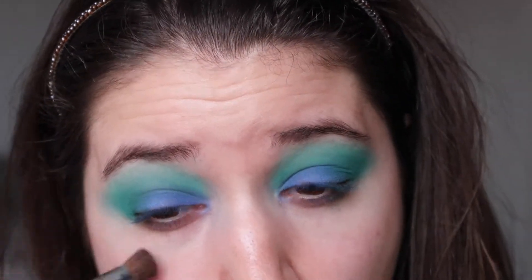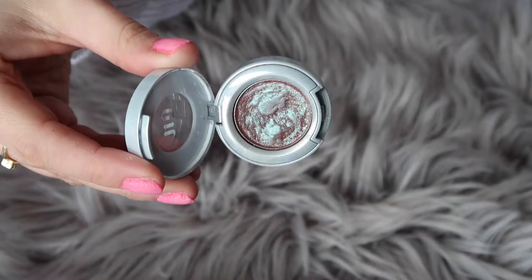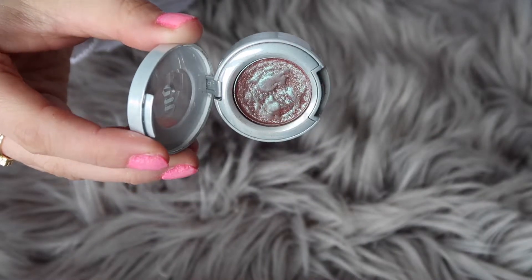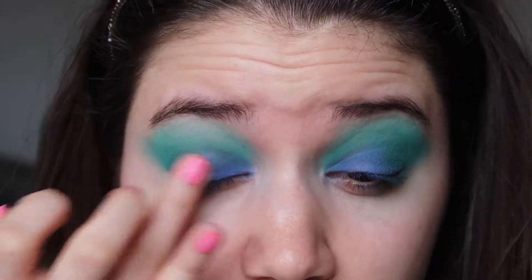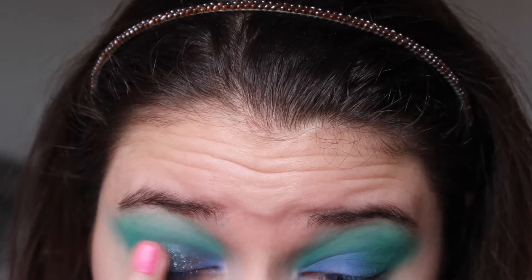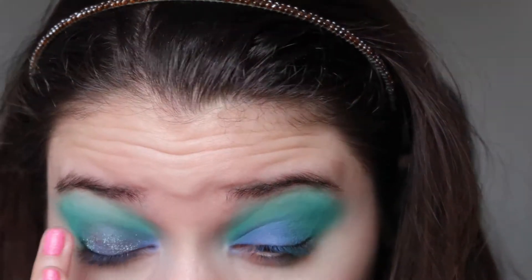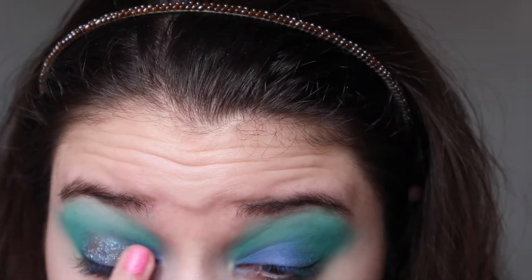Once I was done I took a clean brush and cleaned away any fallout. Then came the star of the show: the Urban Decay Moon Dust in the shade Solstice. I find the easiest way to apply it is with your fingers, but you can also use a brush — just make sure to wet it with a setting spray. Because I used blues and greens, all those blue and green reflects came out beautifully in the eyeshadow.